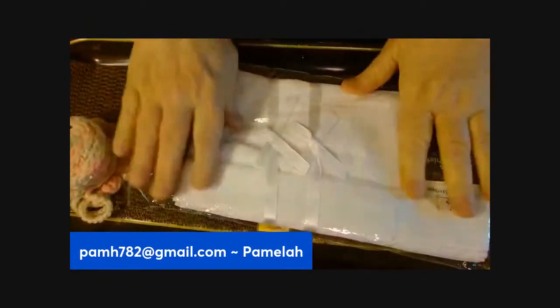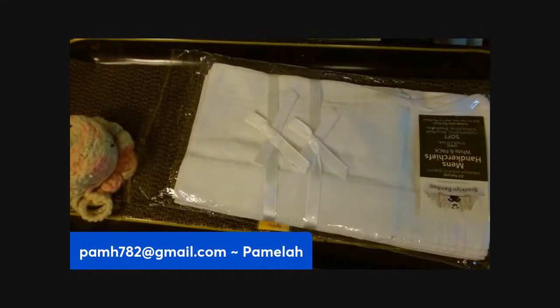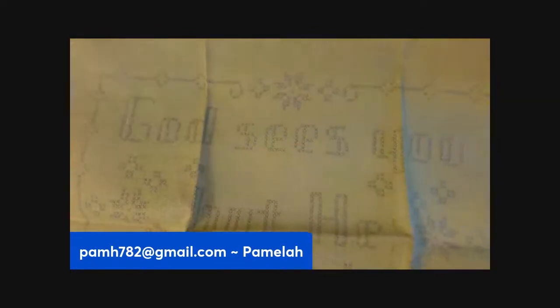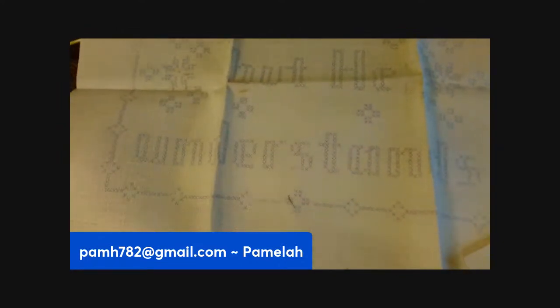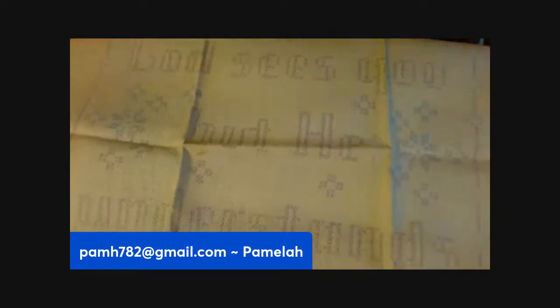There's this really nice pre-printed piece — it says 'God sees you but he understands.' I just think that's awesome, I just love that. So there's that.